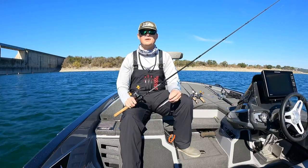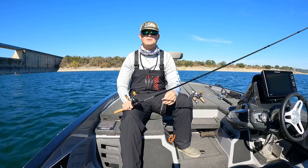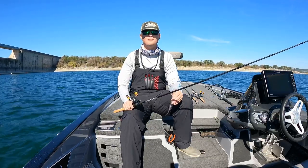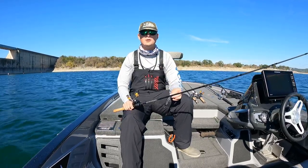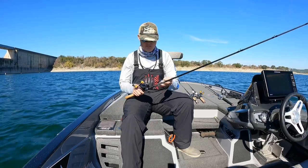Generally I'm throwing either the Megabass 110 or the 110 Junior, but the Plus One that gets down deep — that's a good bait if you're seeing them on your panoptics and the fish are down 12 to 15 feet deep. But generally the Junior and just the regular 110 are good. Any shad pattern works; I'm not too picky with it. So that's the first bait.